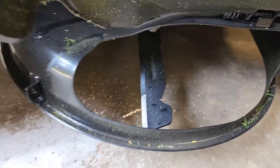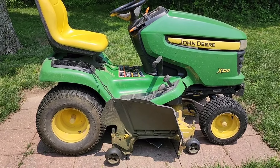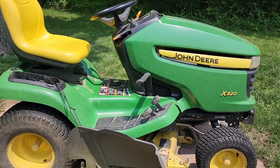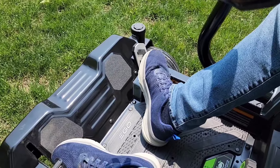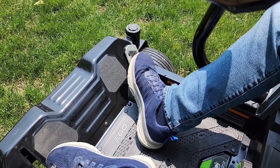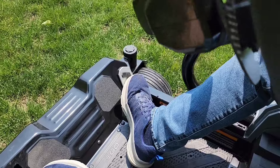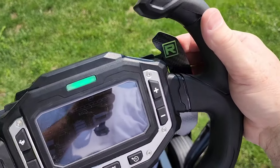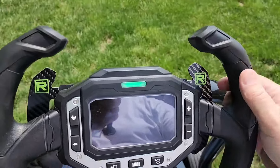I've had a John Deere riding mower for a long time — that's a hydrostatic drive with two pedals, one for forward and one for reverse. That's probably the biggest thing to get used to with this Ego, because forward and reverse is one pedal. I've found myself going forward when I want to go reverse. I just have to remember to pull the paddle, then it goes reverse, and as soon as I let up, it goes forward again — same pedal does both.